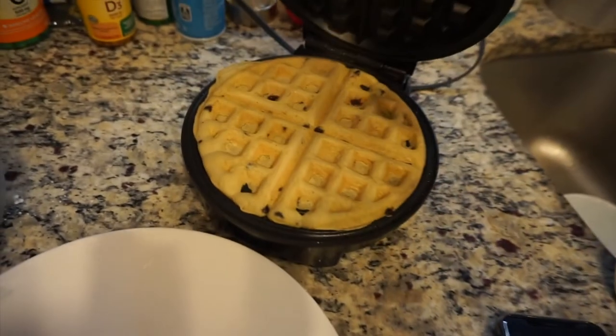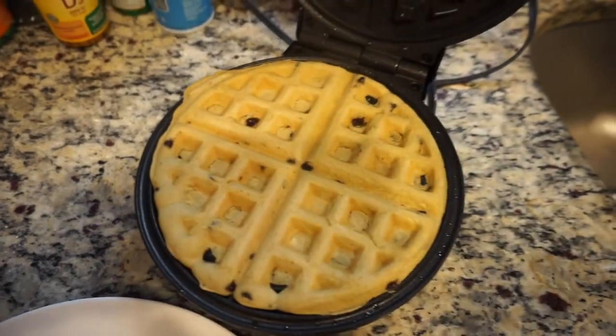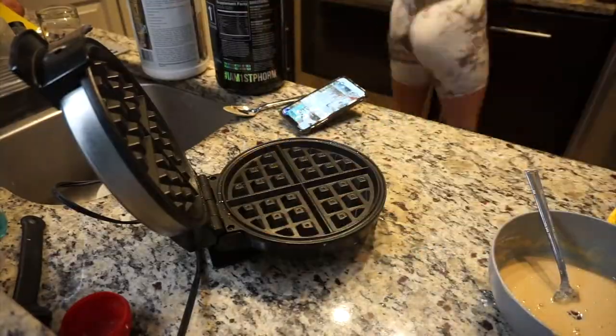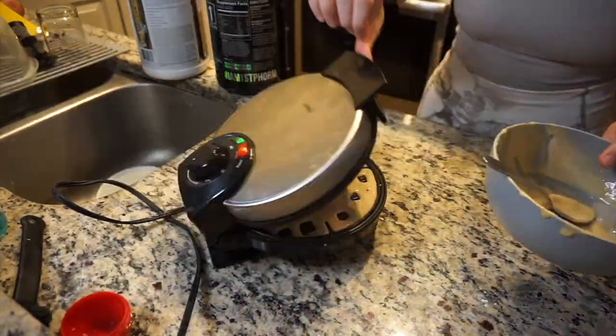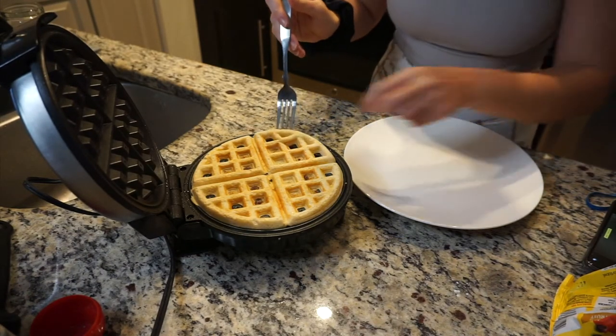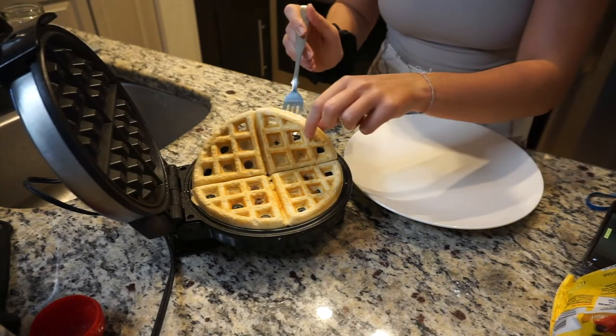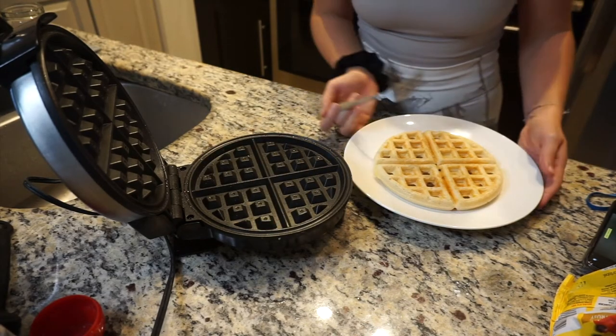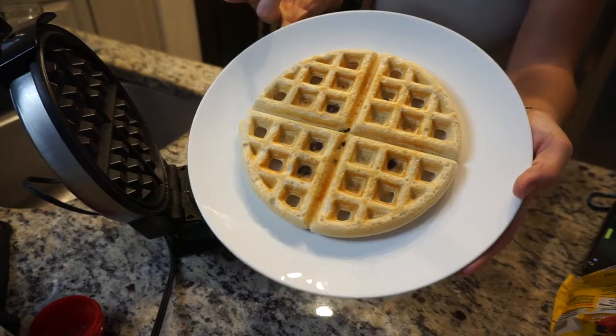Here we have it — I wish you could smell this! This is the vegan one. Now pouring in the non-vegan one. Here we have the whey version — this one's definitely harder while the vegan is a little bit softer, but oh, it looks so good!